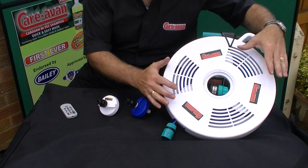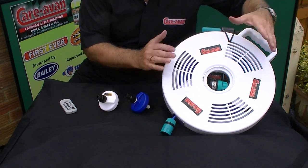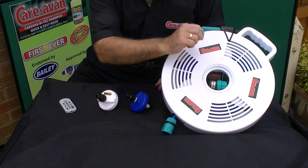This is the hose — as I say, 12 meters, 39 feet, which is ample. The unique thing about it is it's got a stop valve on the end and, obviously, the normal tap adapter.